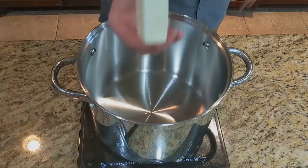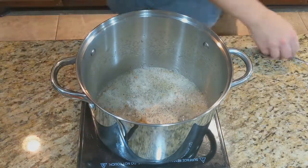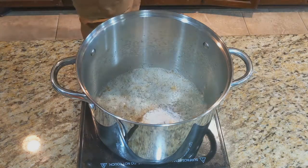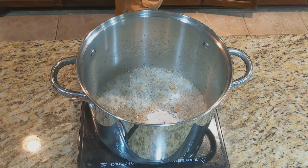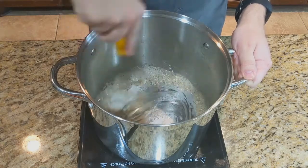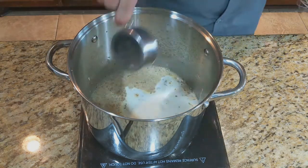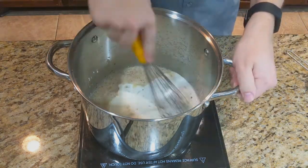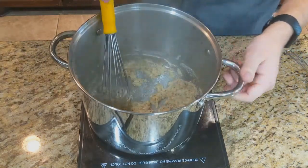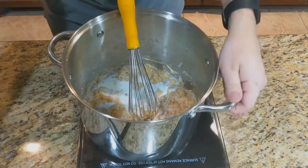Now we can work on our sauce, which is going to start with about half a cup of butter. Normally I would add a shallot here but I was out. Once the butter is nice and bubbly, we're going to put in about two tablespoons of all-purpose flour — this is going to start thickening our sauce early on. Whisk that together until it's combined and you have a nice paste, at which point you are going to add about a half a cup of heavy whipping cream. Whisk that together and it'll become nice and thick. At this point you're going to add two and a half cups of two percent or whole milk, a little bit at a time.